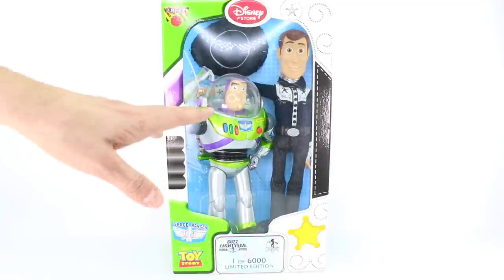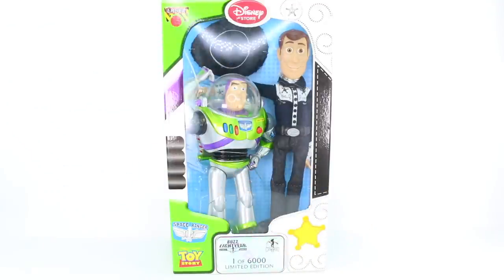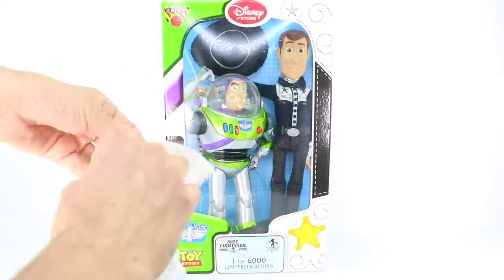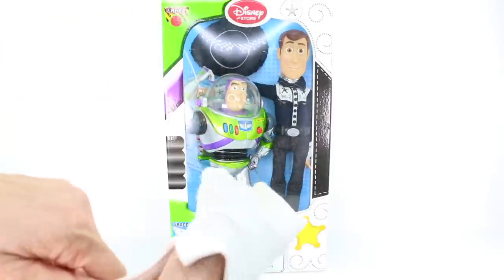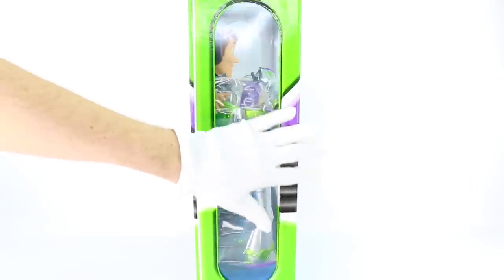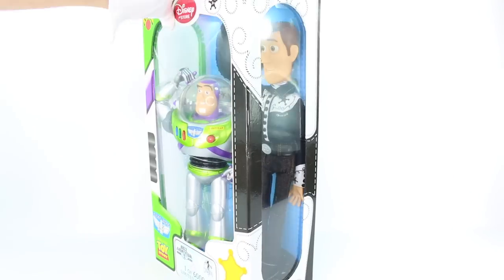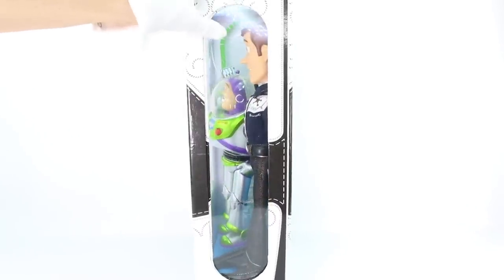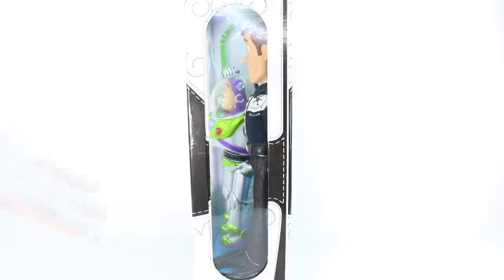I'm going to go ahead and put on my gloves. I wear gloves to review all of my Disney limited edition items — mainly because I don't want to get anything on them, and it helps you focus on the dolls more than my hands. As we turn it to the side, we can see that this side of the box is themed to Buzz Lightyear with the green and the purple — it looks like his outfit. And then as I turn it around, the opposite side is themed with Woody. Something really interesting about Woody is that he's not wearing his normal outfit — he's actually wearing a black and white outfit.